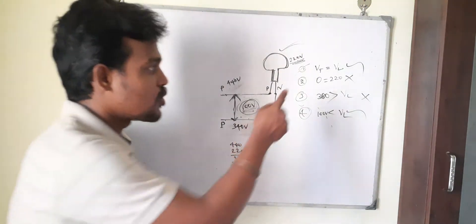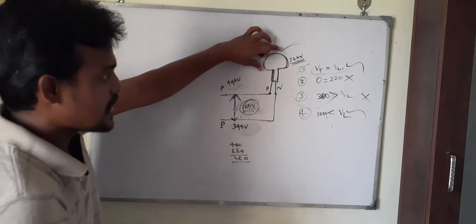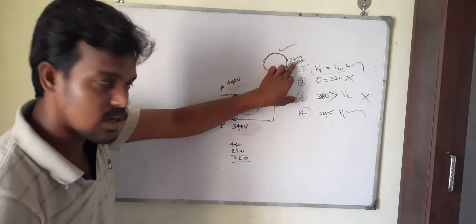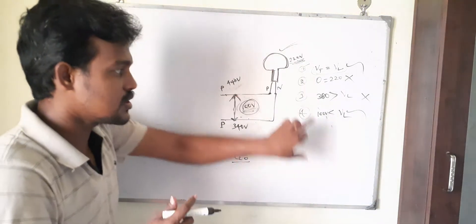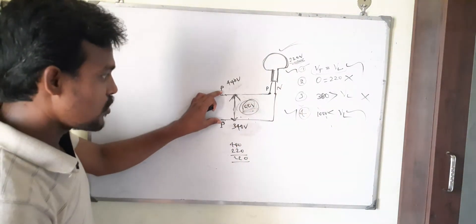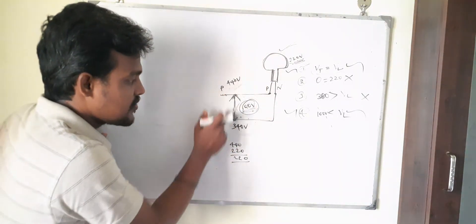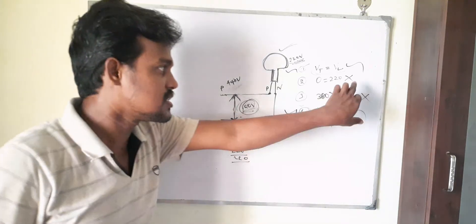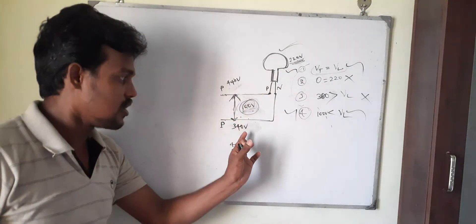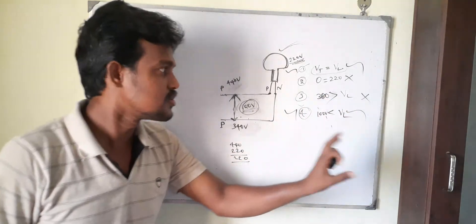So these are the cases when connecting a lamp between two phases. The lamp will glow in two conditions: first, when the terminal voltage equals the lamp's operating voltage; and second, when the terminal voltage is less than the lamp's operating voltage, where it glows with low brightness. The lamp will not glow only when the voltage difference between the two phases is zero. And when the potential difference is greater than the operating voltage, the lamp will glow but start getting damaged.